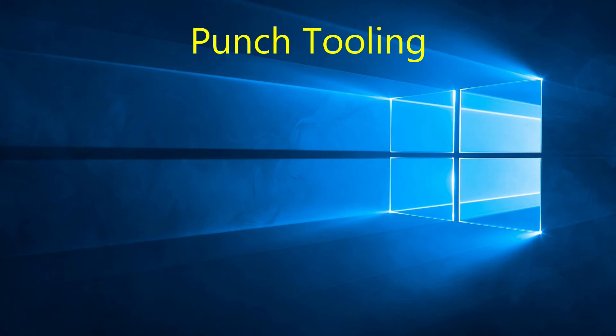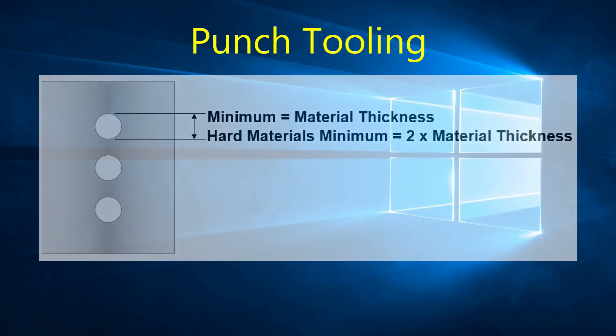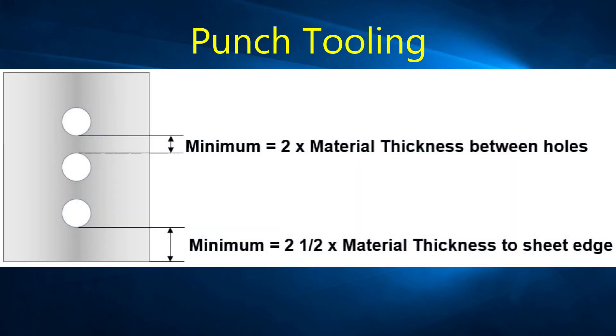When punching small or narrow holes, the minimum diameter or width should not be less than the material thickness. For harder materials such as stainless steel, the minimum dimension should not be smaller than 2 times the material thickness. When punching holes close to each other, make sure you have a minimum of 2 times the material thickness between holes. If punching close to the edge of the material, make sure the hole is at least 2.5 times the material thickness from the edge of the sheet.